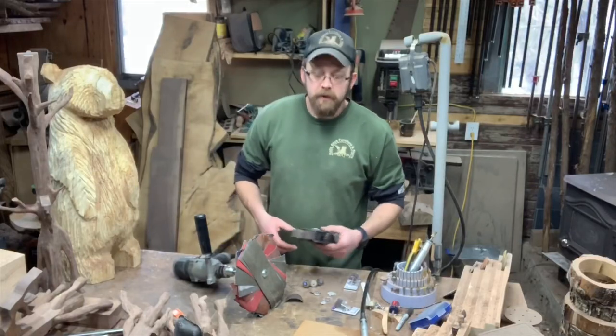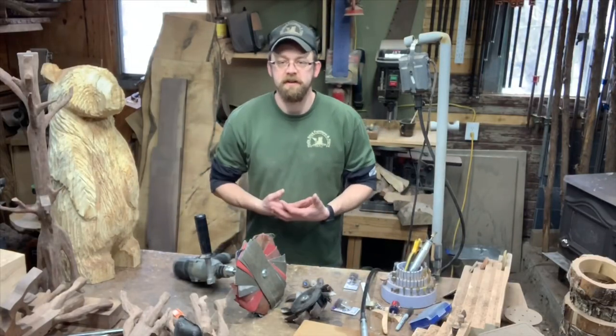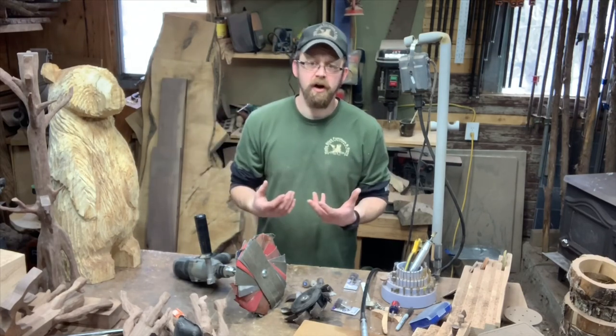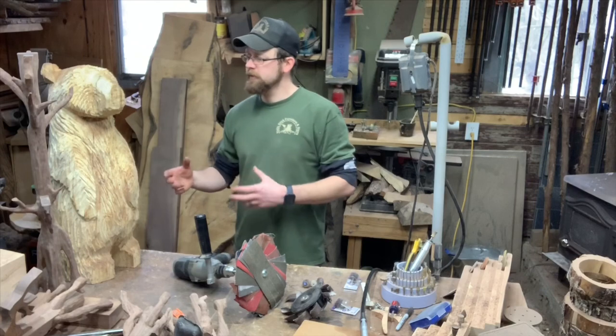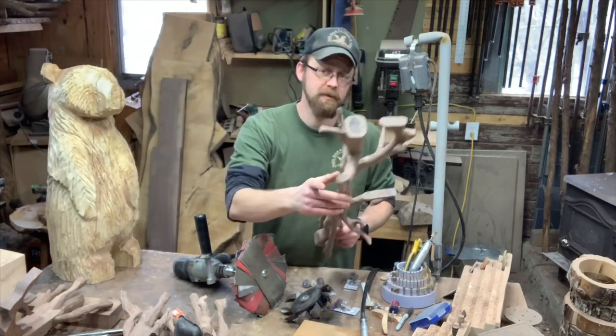Today we're going to be going over flap sanders. I want to go over the ones I use for chainsaw carving medium to large pieces, the ones I use for smaller carvings and more refined carvings, my power carvings, my high-end kind of stuff. First thing we're gonna do is go over the chainsaw carvings — what I use for those.